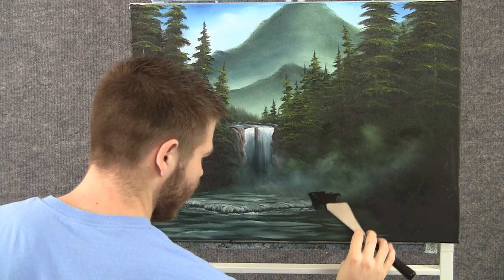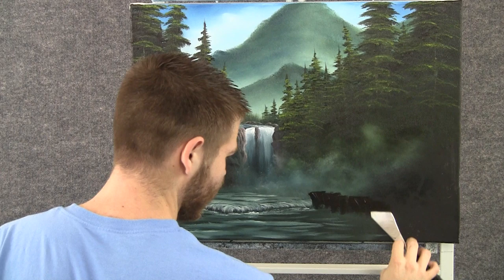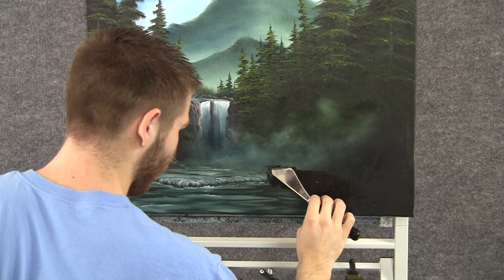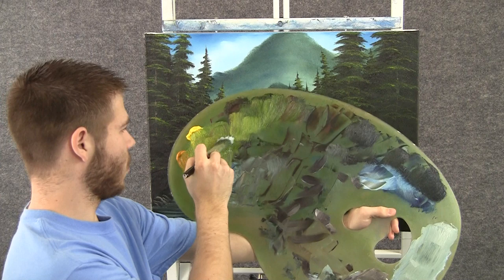With the knife and a little bit of brown, we can add in a cliff right here. We'll come back and highlight it in just a second. With a nice gray on the knife, we can add in a little bit of highlight to this rock, but I want to keep it very dark, so just a little bit.